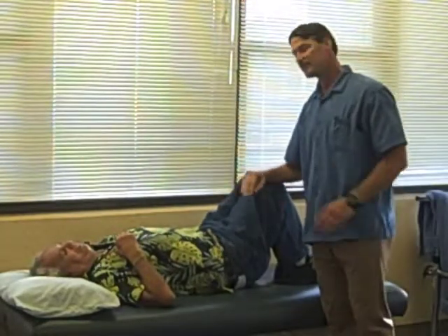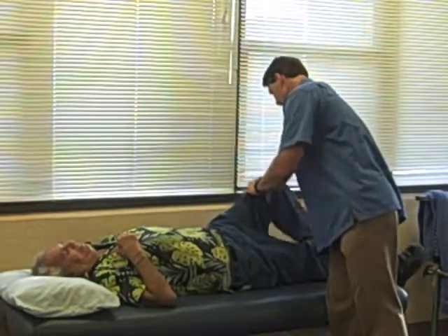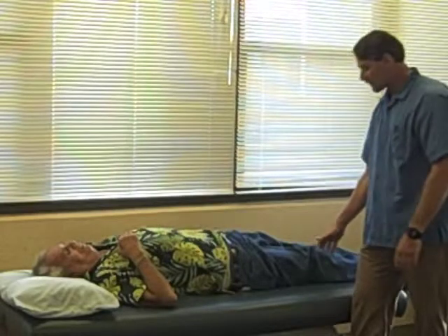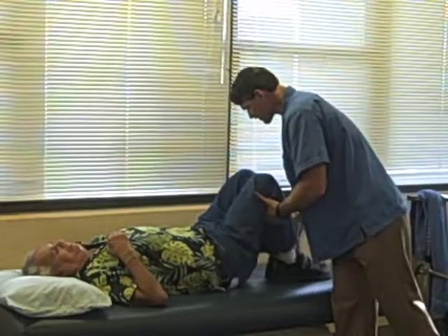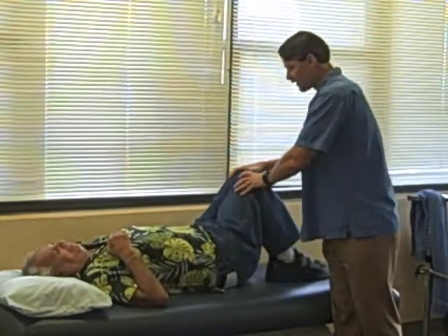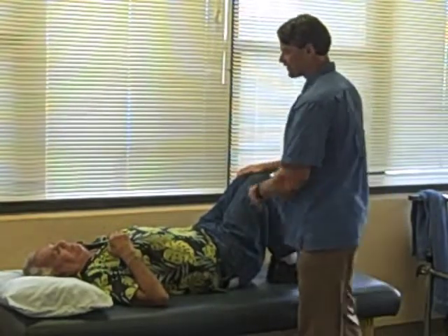So now we want to go from laying down to sitting up. You want to get the person into laying on their back. From the back, you're going to go to the hook lying position. This is just a good position because you can have a lot of control with the lower trunk. And from hook lying, we're going to go to sideline position.